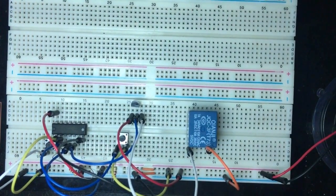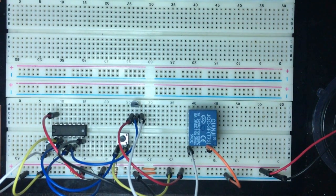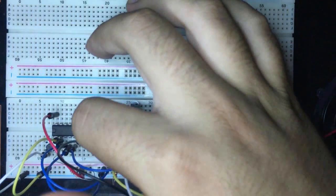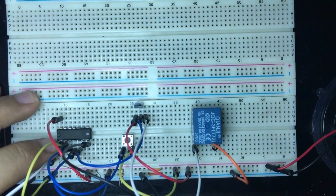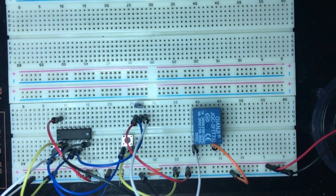Let's test this out. I'm plugging in the DC power supply. Let's hit the button — the relay is on! Let's hit the reset button — it goes off.